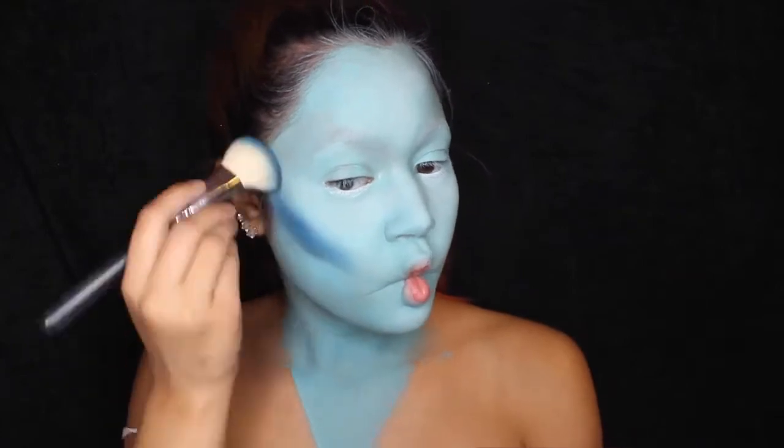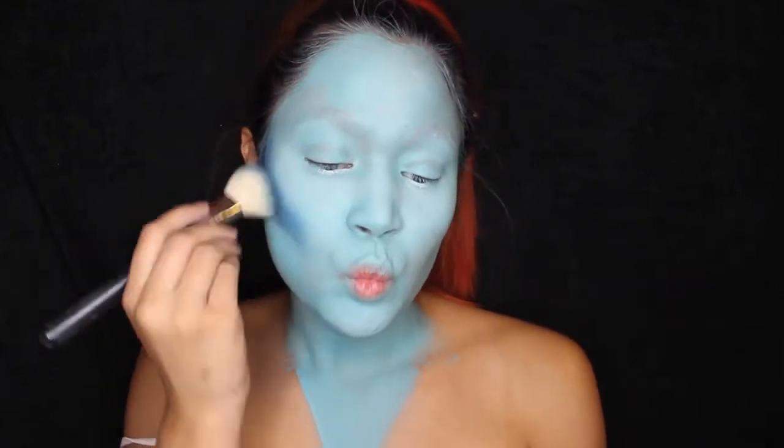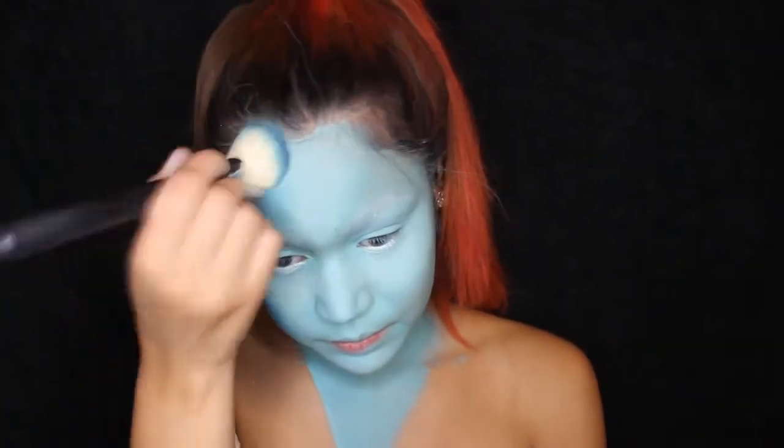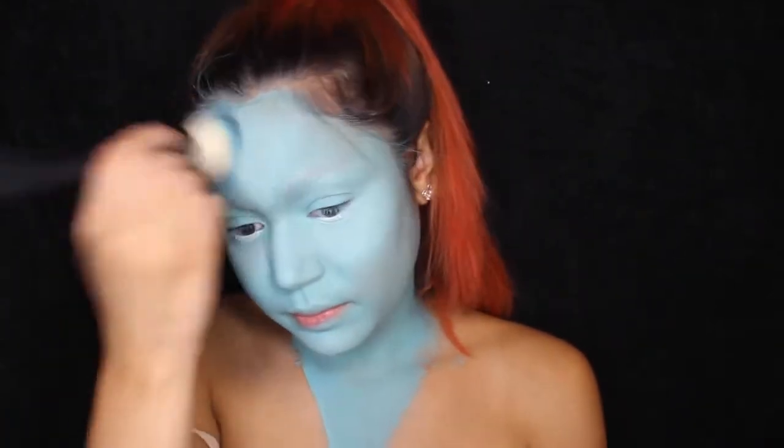I'm taking my Morphe 35B palette and using the dark blue shade to contour my face to give it more dimension. If you haven't noticed, I do have red hair in this video.